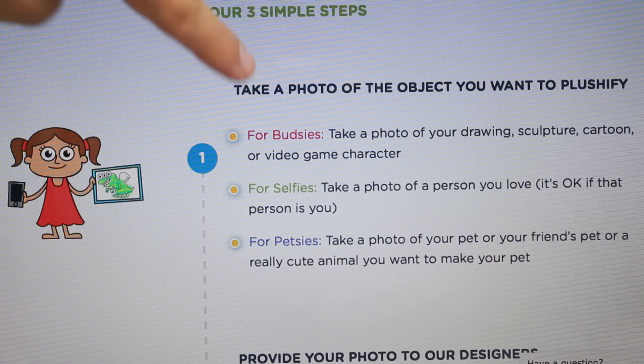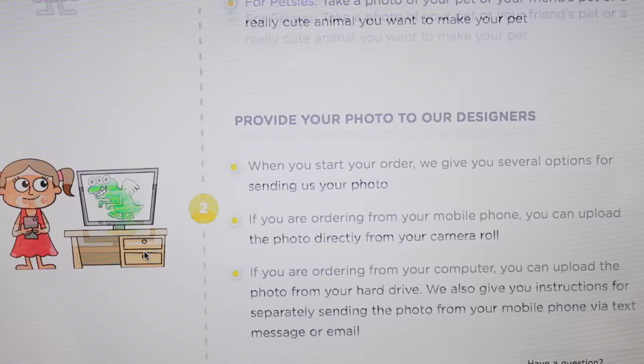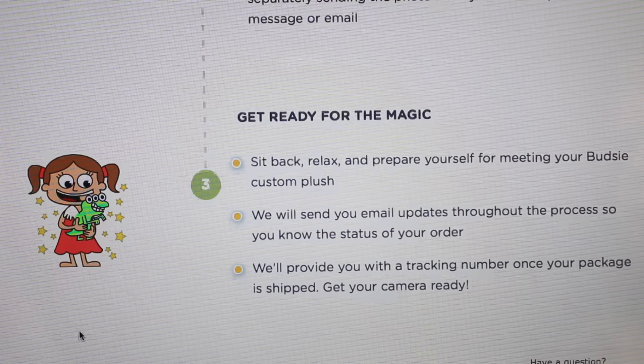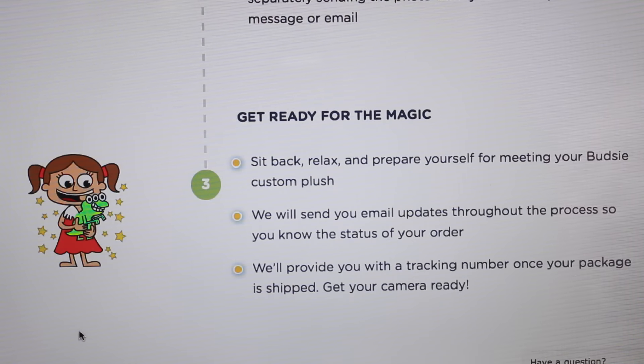We're going to do a Budsies — we're going to make our own little character. Next you give Budsies.com a picture of what you did, and you can send this a lot of different ways. You can email it or you can send it through your phone. And then the third step is all you have to do is wait and then it will come in the mail.